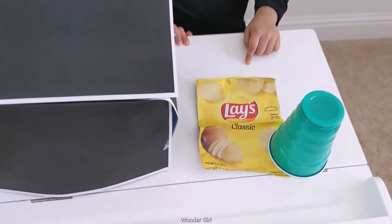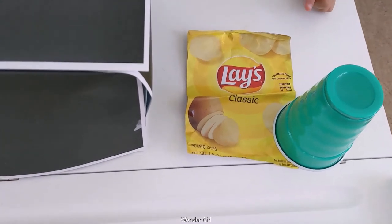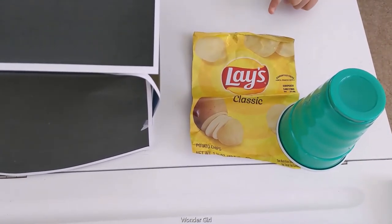In the black bin, you put plastic cups and packets of chips.